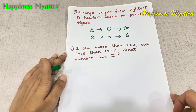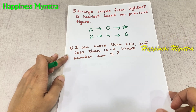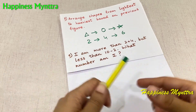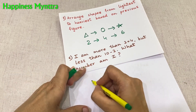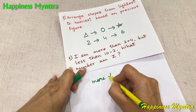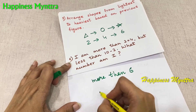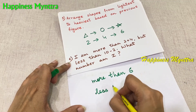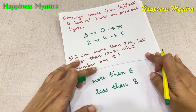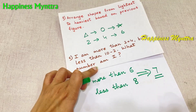Next question: I am more than 2 plus 4 but less than 10 minus 2. What number am I? So I am more than 4 plus 2, which means I am more than 6. And less than 10 minus 2, which means less than 8. So what number am I? Of course, the number in between them, which is 7.